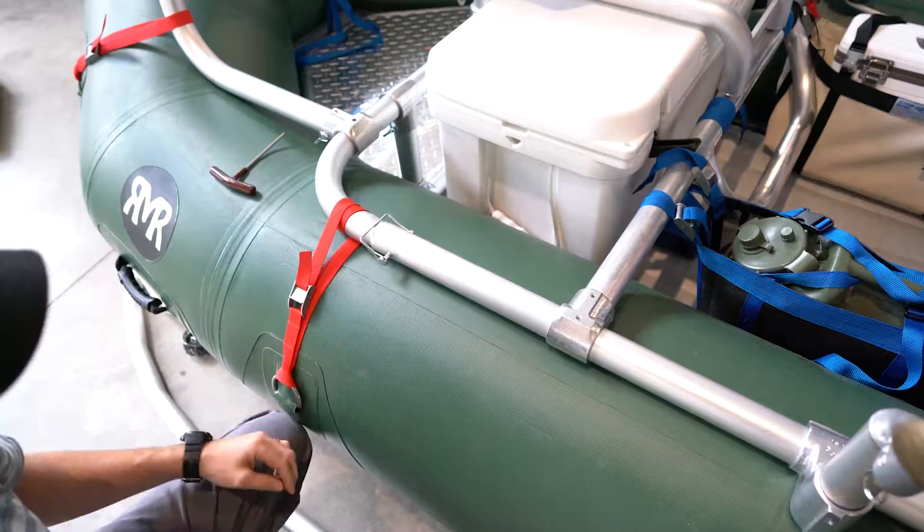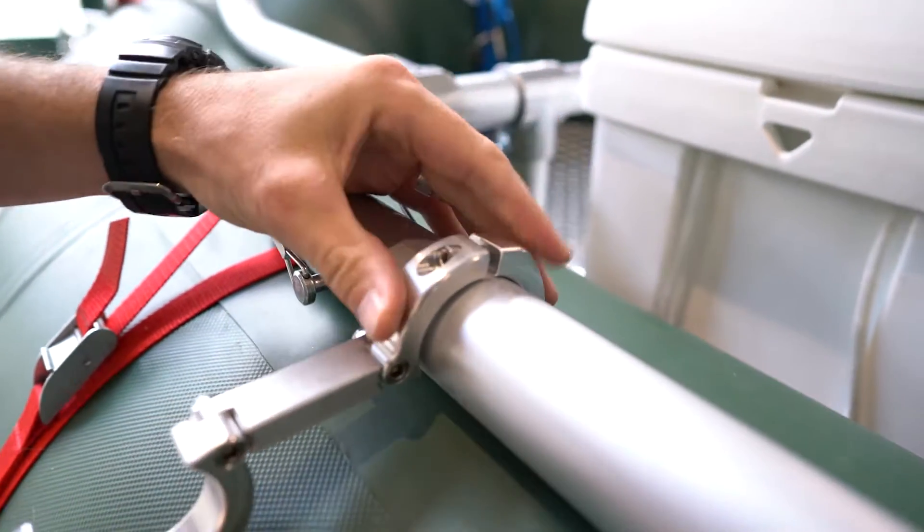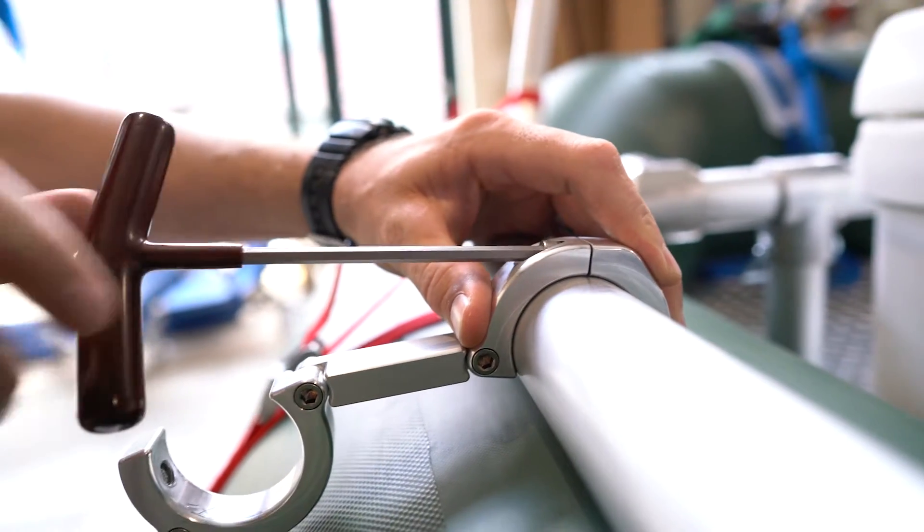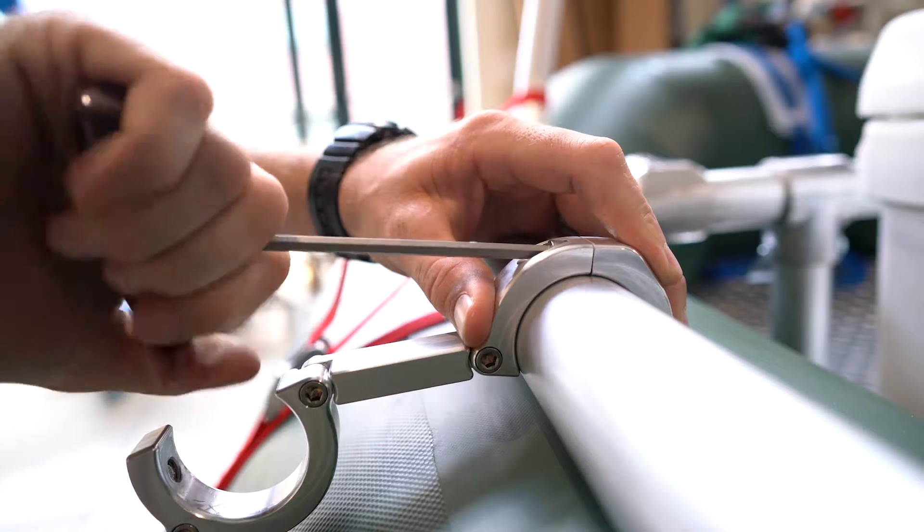If you already have an existing Downriver poly deck, you should already have a notch cut out for one of the existing mounts. Go ahead and separate the top part of the mount into the two halves and put it over and tighten down the set screw. At this time, it's recommended to set all of the holder positions in place and tighten everything down.